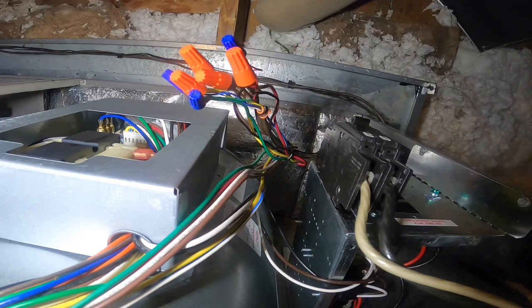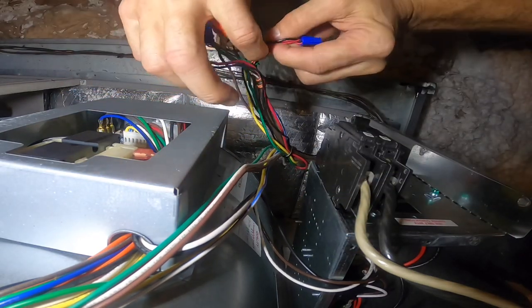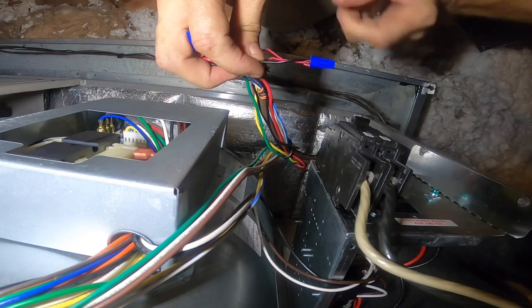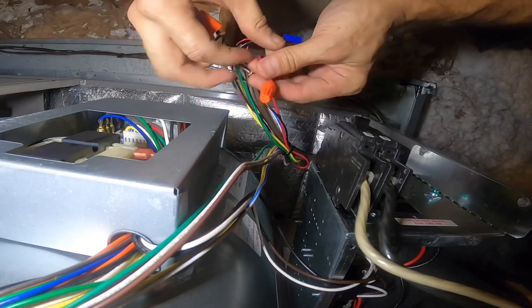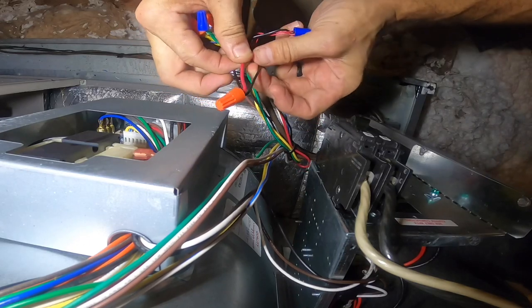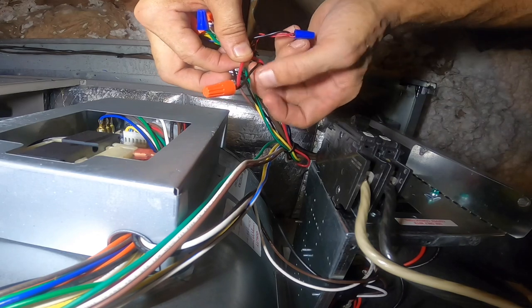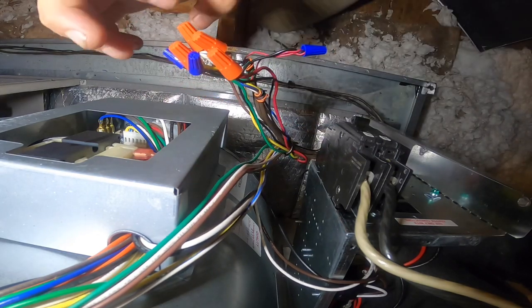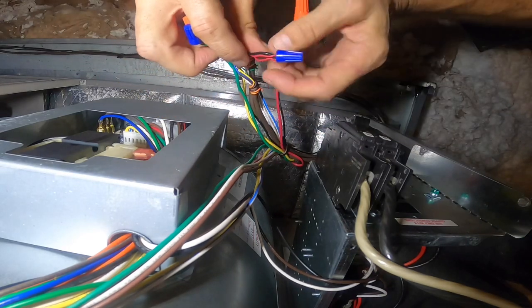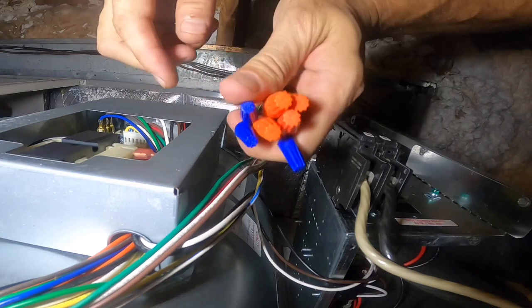As you can see, here's what I did. This black wire is from my float switch, and these are my two red thermostat wires, and this red is coming from the transformer coming from the unit. So I break red entirely to the thermostat and condenser. They had only broken red to the condenser, which will not keep it from running.